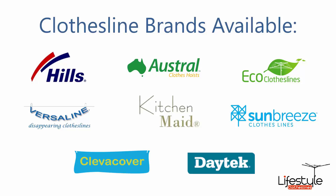All the clothesline brands are available through Lifestyle Clotheslines, with Hills, Austral and Eco Clotheslines being some of the main three big ones that we carry.